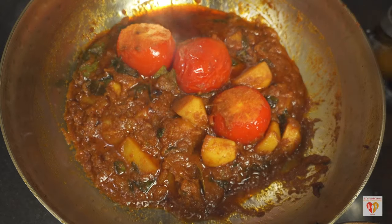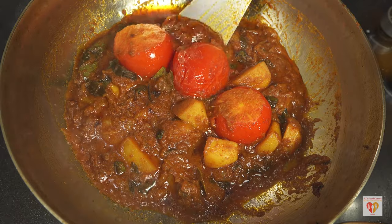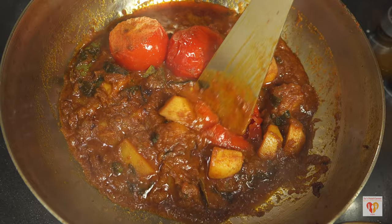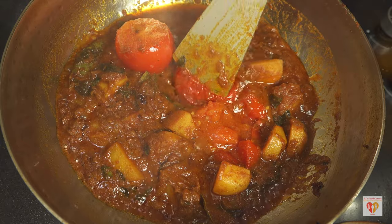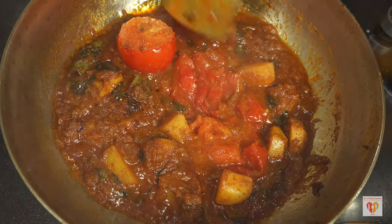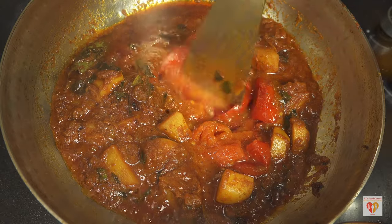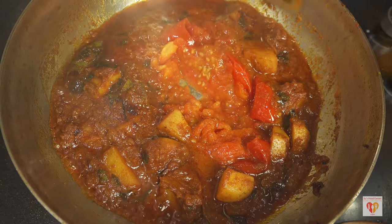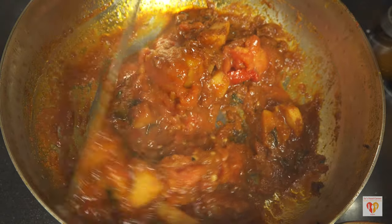After five to six minutes, the potatoes will be 80 percent done and the tomatoes are almost done. You can see the oil has oozed out beautifully. The tomatoes have cooked perfectly in the steam, which has also cooked the potatoes. Both are super soft and when I mash them now, they will add to the consistency of the gravy and make it more creamy with a nice dense body.